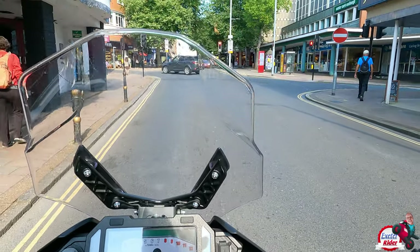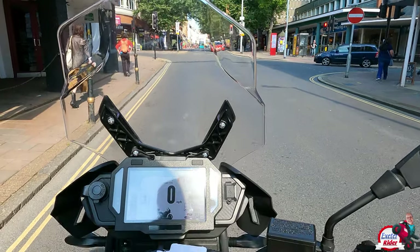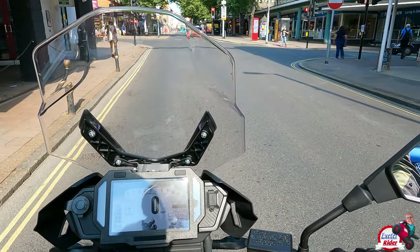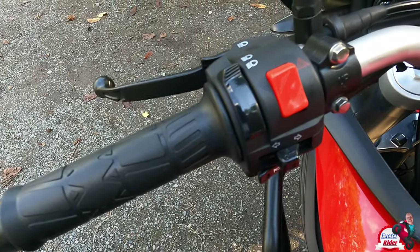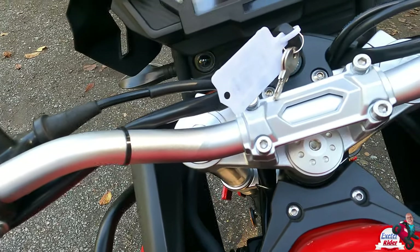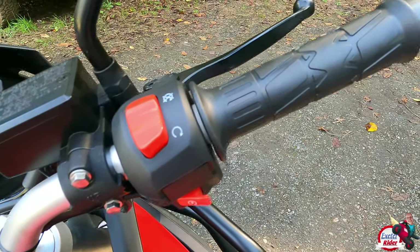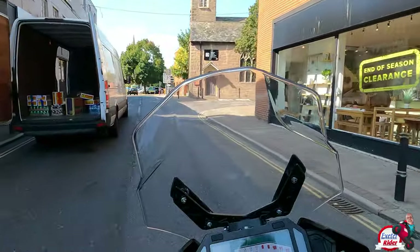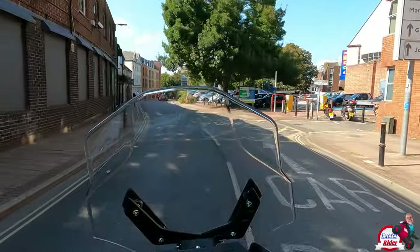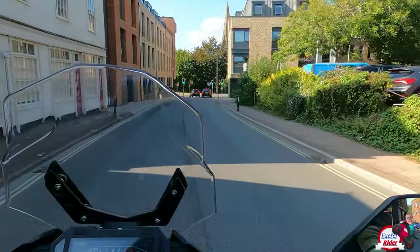We've got a lovely TFT screen there. The seating position is fantastic, much like the 125 version of this. There is a lot of the parts from the 125 moved over — I think the handlebars are the same. They are relatively wide, but it definitely feels better to steer than the 125 and to lean in, purely because of the gyroscopic effect off that front wheel. With it being a smallish bike and relatively light, it has got quite a nice feel going around corners.